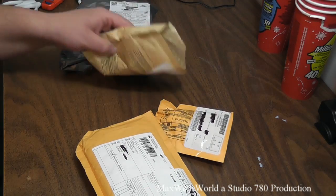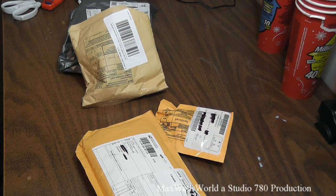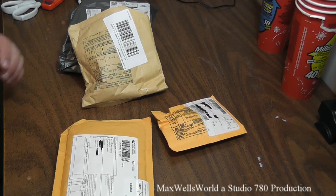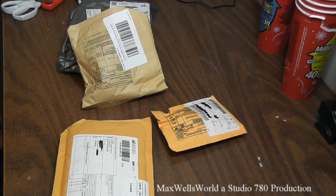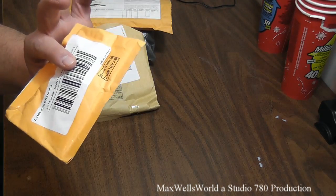So here in front of us we have four online packages. We'll do an unboxing video of them — I'll explain what they are and what my intended use for them is, and kind of see how it goes from there.